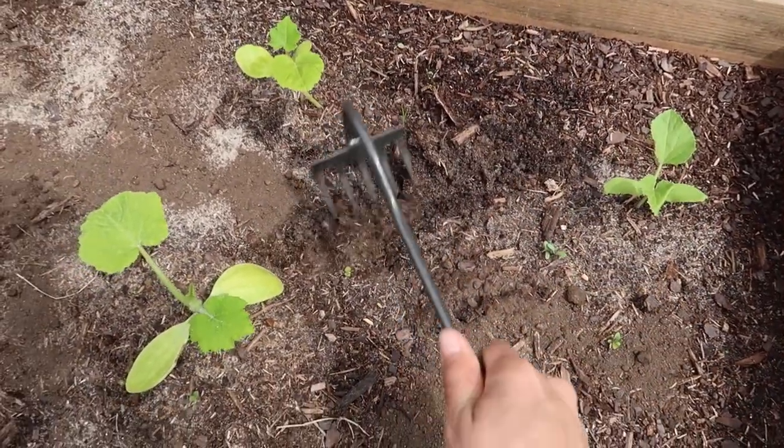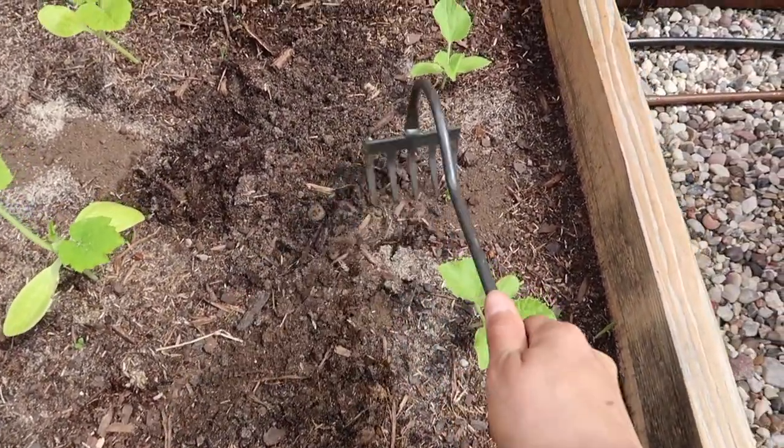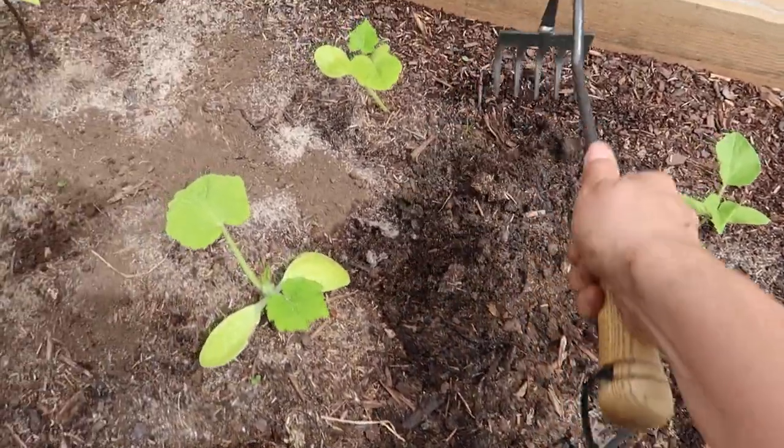I scattered the worm castings across all the beds and now I'm mixing it in like this — it'll air it out and blend it in. Once I'm done doing this to all of the beds, then it's time to water.